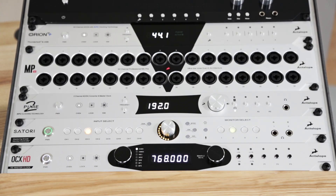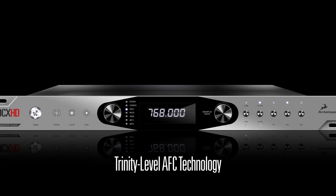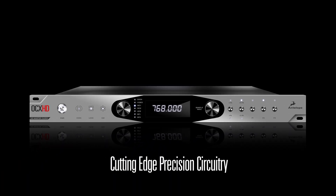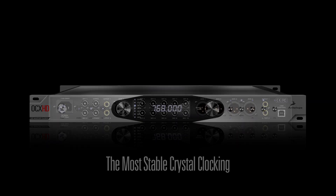The OCX HD integrates Antelope's latest Trinity-level AFC technology along with cutting-edge precision circuitry and power supply components, resulting in the most stable crystal clocking available anywhere.